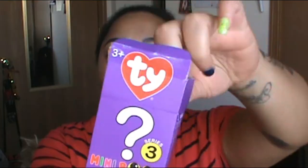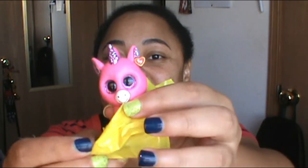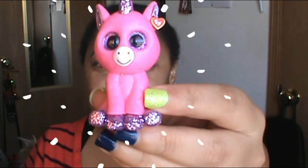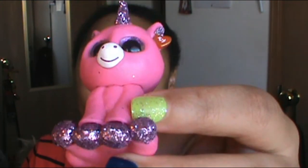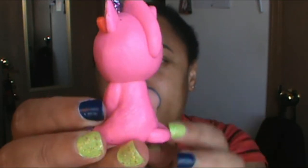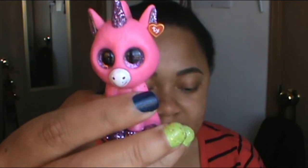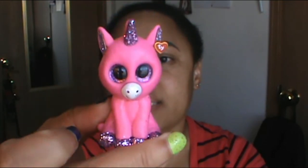Now let's do Series 3 — let's do purple first because it's my favorite color. Opening it — this is so exciting! So cute! I really love it. I love the purple glitter. This is a beautiful, cool unicorn, and her name is Bubblegum. Say hello to Bubblegum, everyone!